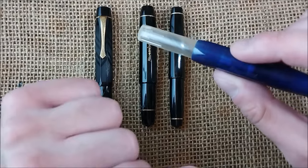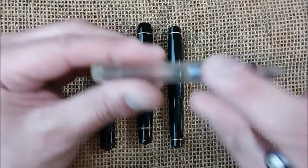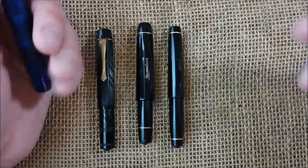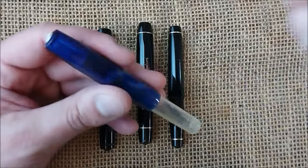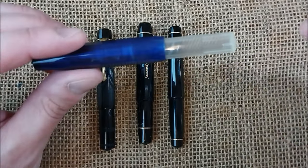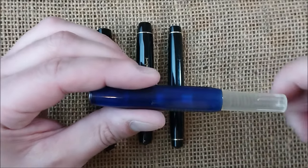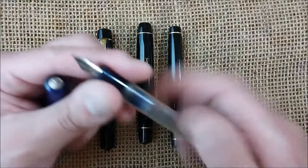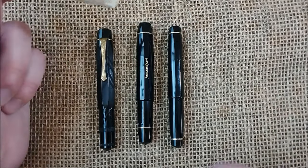The Caveco Sport and the Platinum Preppy were the two pens that were usually eyedroppered — at least in western countries. It was kind of interesting because people were going from the most advanced — although disposable — filling system, the cartridge, all the way back to the most primitive one: putting ink in with an eyedropper.